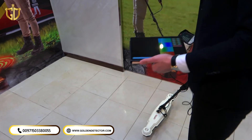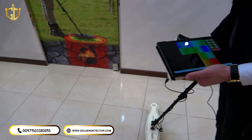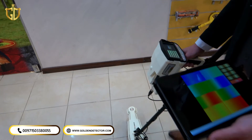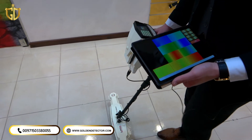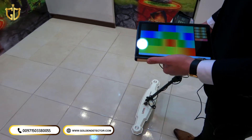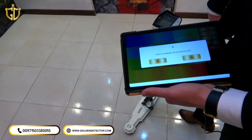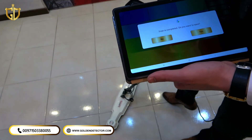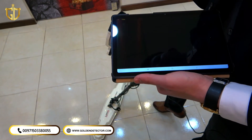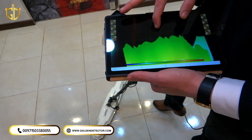Now we are on the zigzag mode. The device will ask us if we need to save the picture or map. Our picture will appear here — this is our last scan.